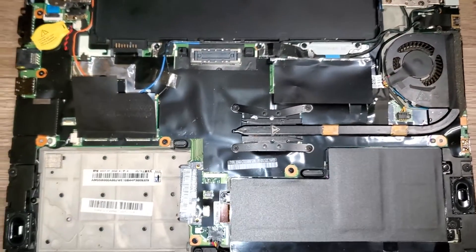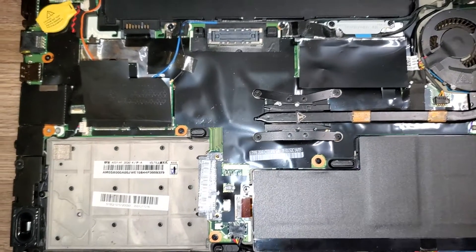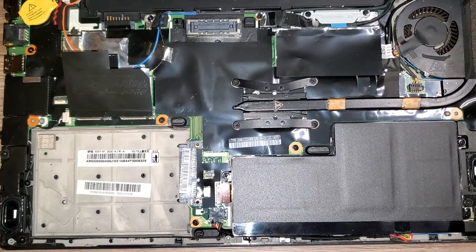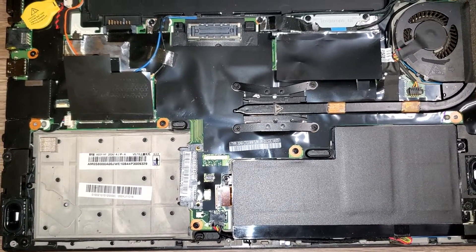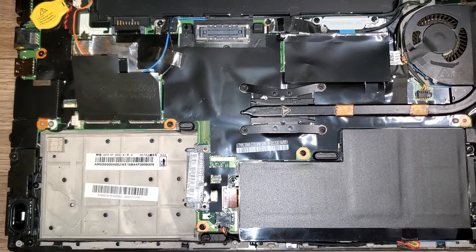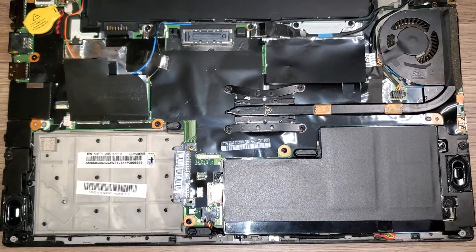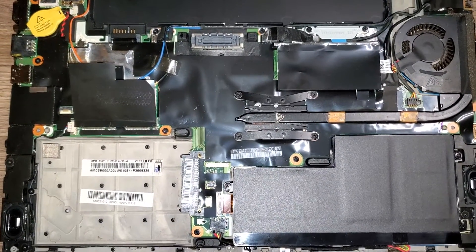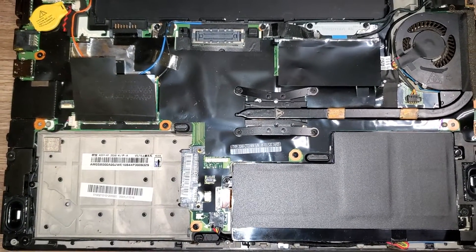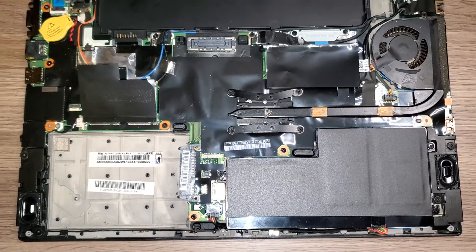Let me know if you've got any questions if you're tinkering with a Lenovo T440s, or really any Lenovo from the T420 through the T470s — that's the range I've been working with and have quite a bit of expertise in. Give me a like and a follow if you found this helpful, and thanks for watching.